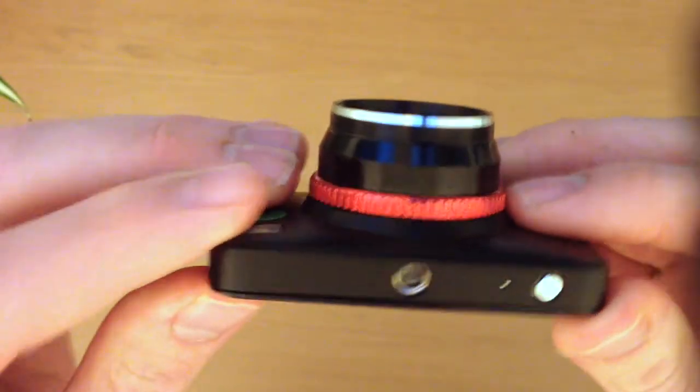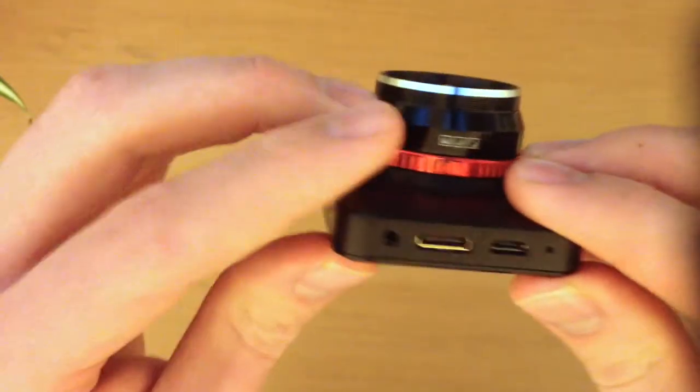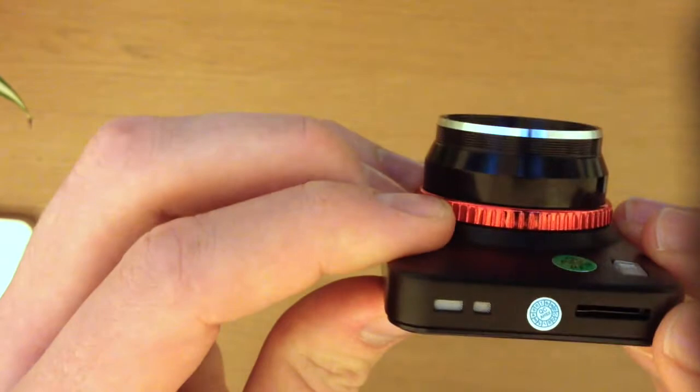Moving on to the sides, we have the screw thread where the stand inserts, the on/off button, the HDMI output slot, the micro USB slot, microphone, and the micro SD port.